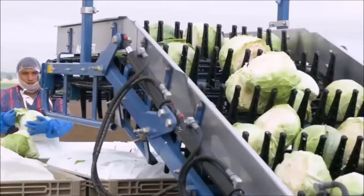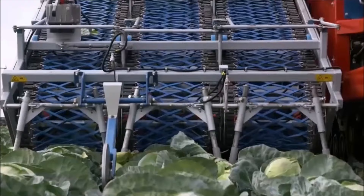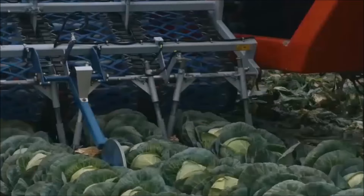Direct sow seeds outdoors when the soil can be worked in the spring. In mild winter regions, start seeds in late summer for a winter or spring harvest.